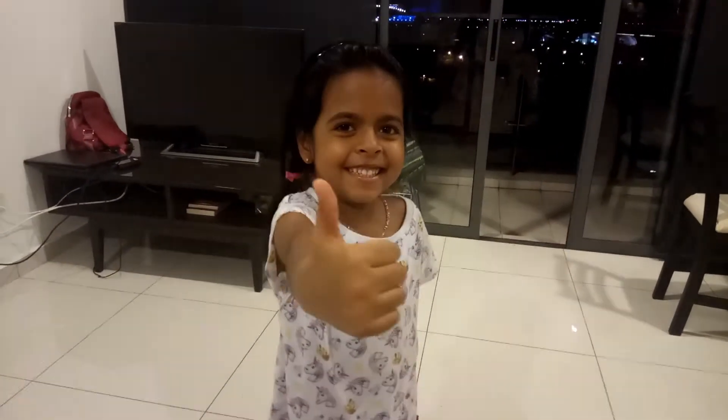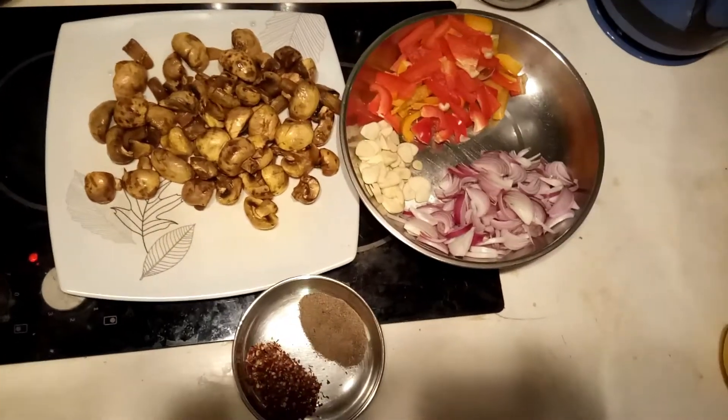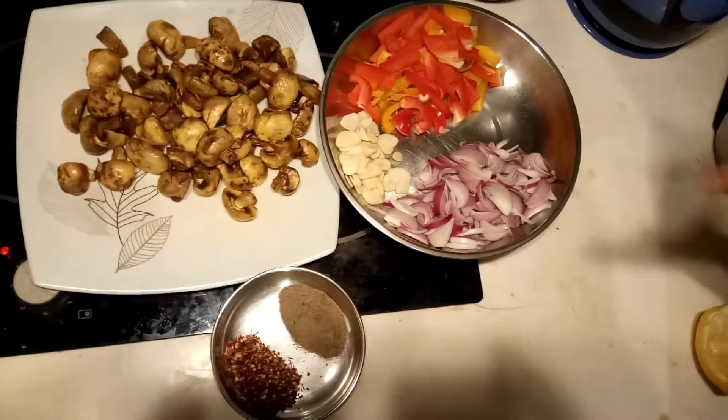Welcome to Family Kittles. Today is Mushroom Capsicum Fry. We are going to eat Mushroom Capsicum Fry. It's very simple.